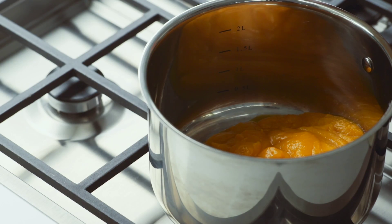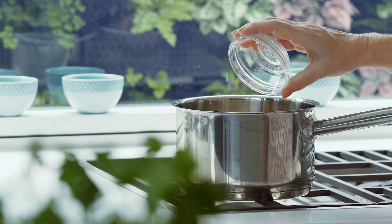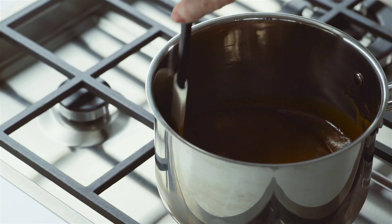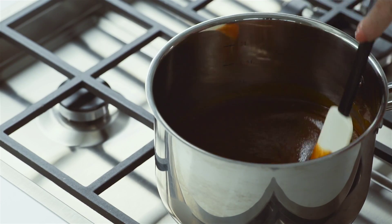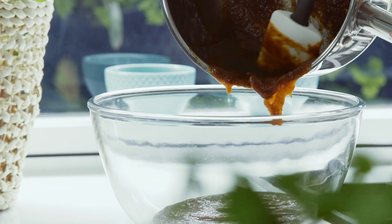Combine the pumpkin puree, caster sugar and brown sugar, salt, cinnamon, ground ginger, nutmeg, and ground cloves or allspice. Stir over medium heat until the mixture comes to the boil. Then reduce the heat and simmer for five minutes until the mixture thickens slightly. Then transfer to a bowl to cool.